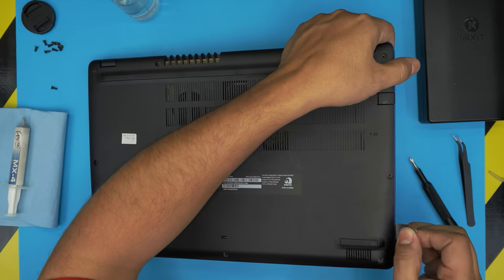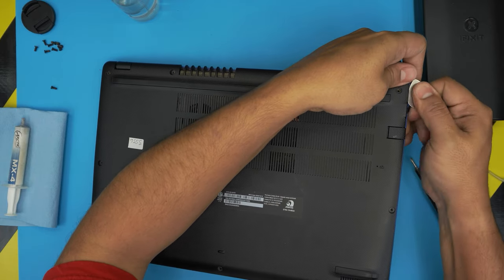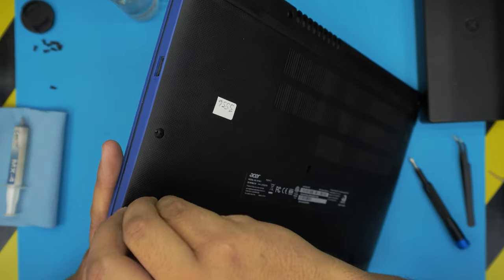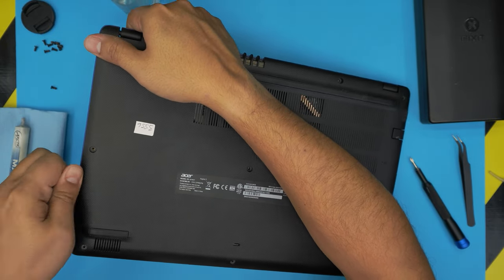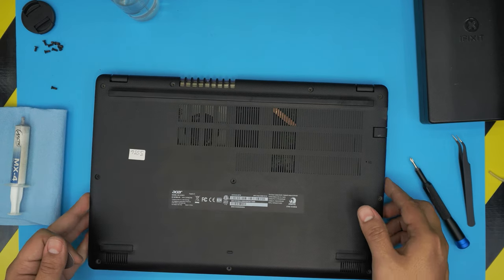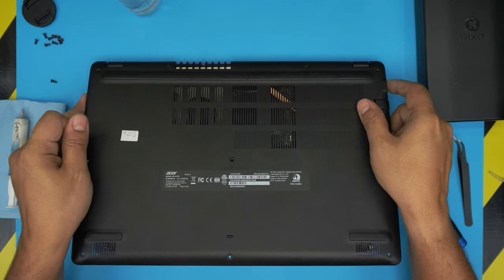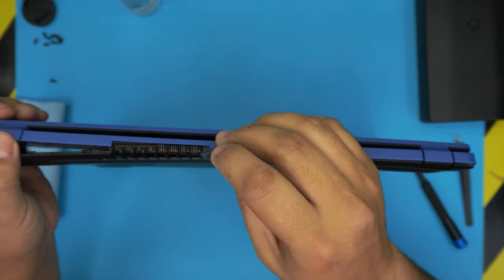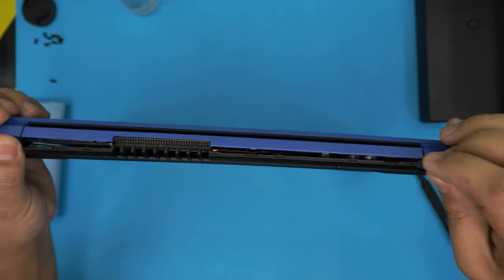Go all around toward the corners and do the sides. You want to hear those big cracking noises — that's the case getting loose, so don't worry, you're not breaking anything. Once you've got the front and sides open, lift up from the front end and wiggle it gently. The back end should come out loose. If it's not coming loose, work the opening tool on the back end, stick it in and twist, and it will release.